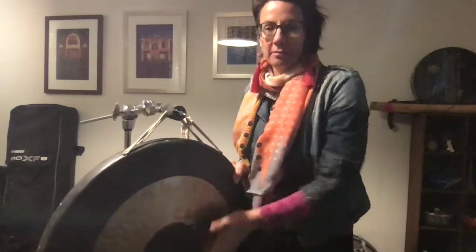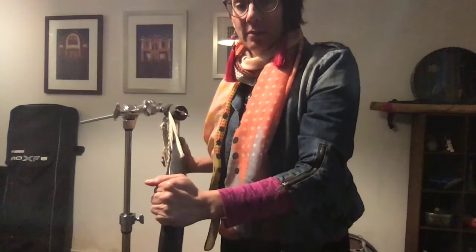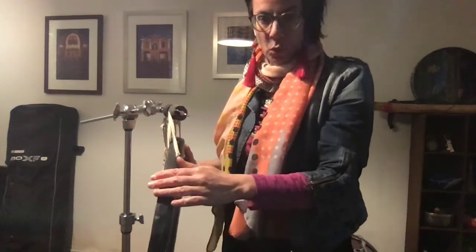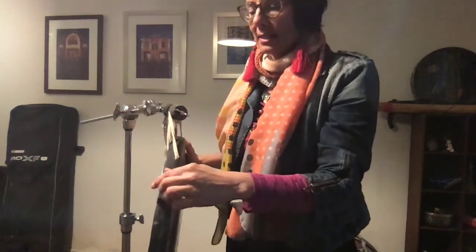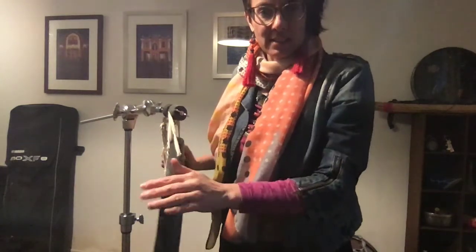Hi everyone. I just wanted to show you a few techniques on my Chinese tam-tam, otherwise known as a gong, although this is a tam-tam because it's flat. Tam-tams are quite thick — they're made of quite thick metal — and they're generally from Wuhan in China. You can see they've got this lip.